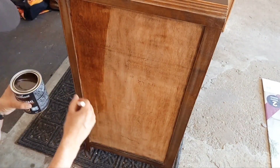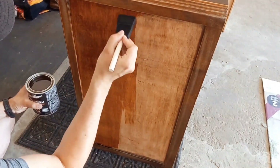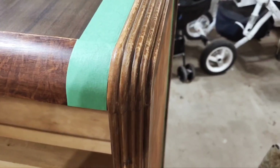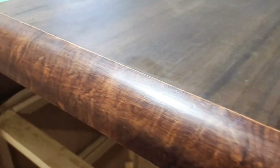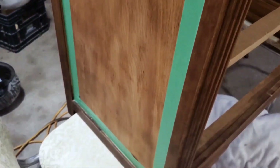We continued the same process on the sides. The wood on the sides was completely different — this piece actually had a lot of different types of wood, which looked a bit mismatched. We were trying to keep as much of the natural wood as possible. The sides had really beautiful exotic wood grain that looked almost like animal print — it was stunning. We taped off sections we wanted to paint, as they were very damaged and scraped up. Painting these more detailed areas was the best choice since the grooves make them harder to restore.